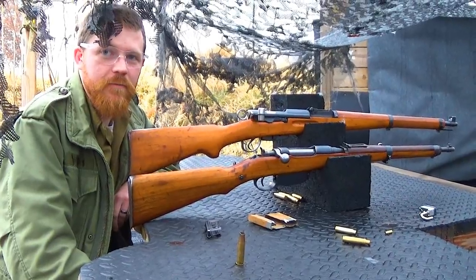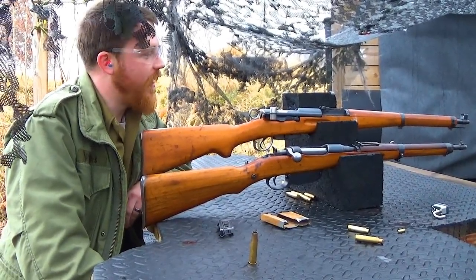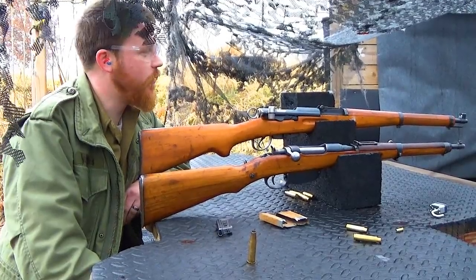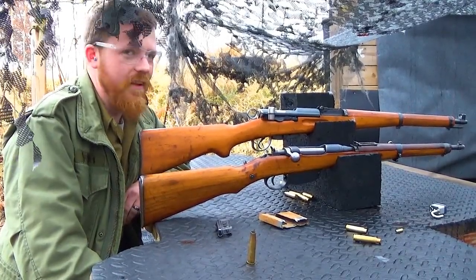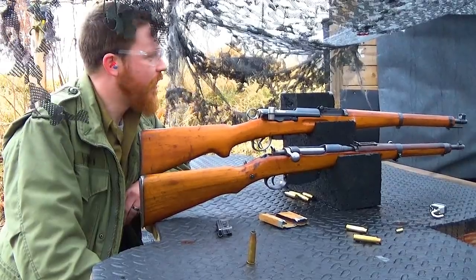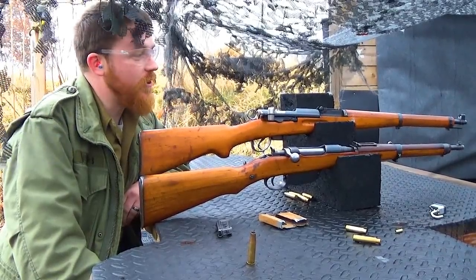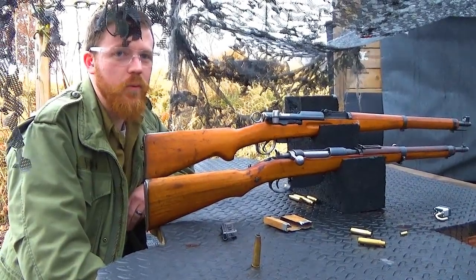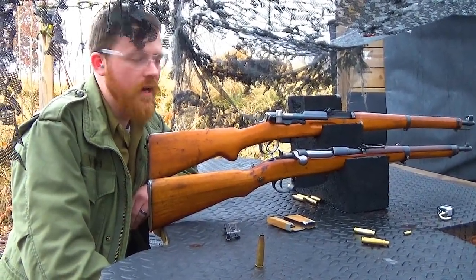Sam had some issues with the K31 sights. He's shot primarily Mausers, and the K31 sight is a little different — he found it harder to figure out where the gun was pointing and where he was shooting.